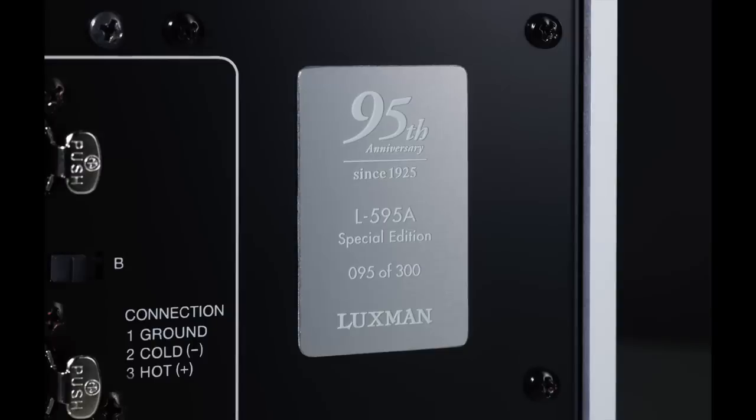The price is $11,995 in the USA, and it comes with a three-year warranty. It is a limited edition piece — limited to 300 units worldwide, 100 of which will be sold in the United States. Also worth noting: the 595 is a pure analog device. There are no digital inputs, no digital connectivity whatsoever.